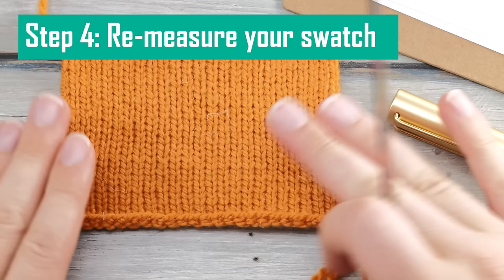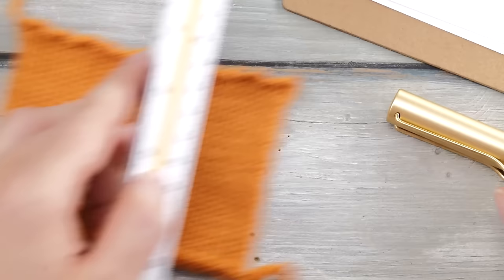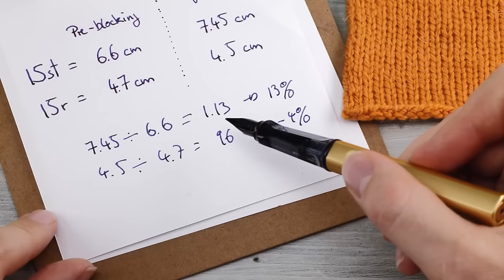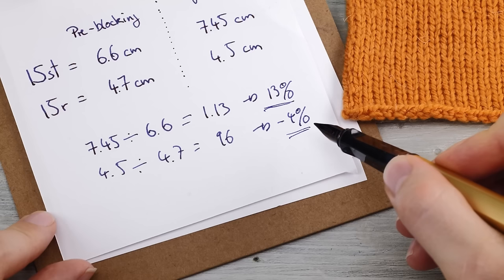Once completely dry, measure your swatch one more time. Count 15 stitches horizontally in two different places and 15 rows vertically in two different spots, then calculate the mean value for both. Then work out the percentage change between these measurements and your prior measurements — this will be your blocking ease, giving you a good inkling of how your sweater will stretch after washing and blocking.